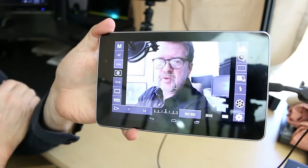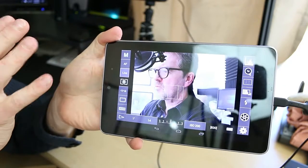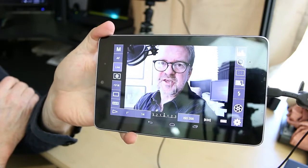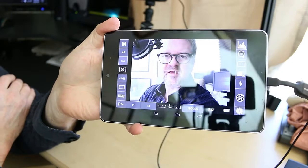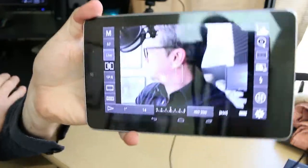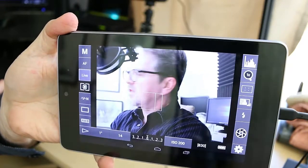I know one guy on YouTube who is using this app with Android devices to do remote control of his cameras — his cameras are in one room and he is in another room with a very long cord. You can also set this up wirelessly, though that's not something I know how to do or will need to do. Apologies for the glare, but that is the way it would look.